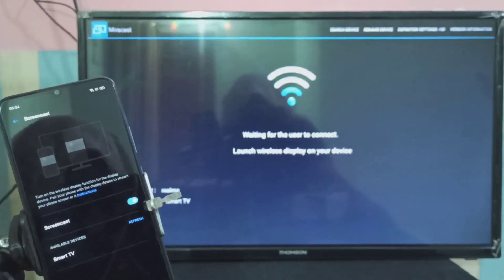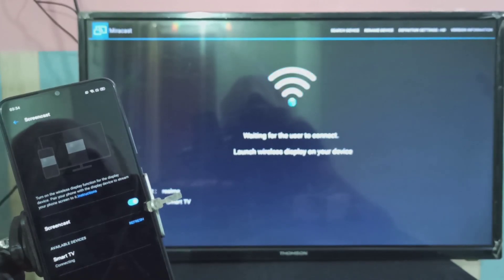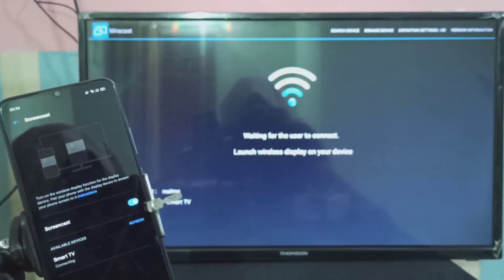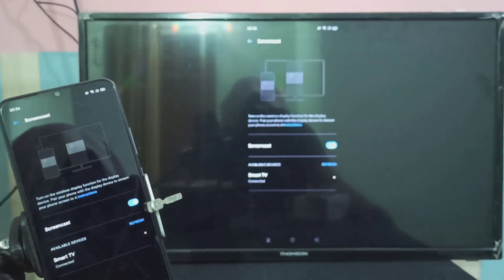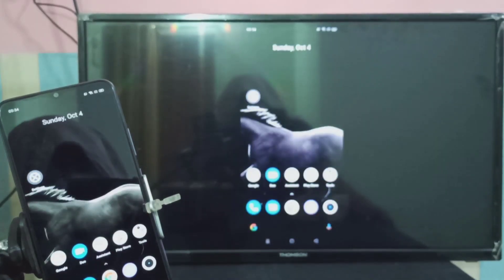Now we can see the Smart TV listed — tap on that. It's connecting, please wait. Okay, done. Now you can see the mobile screen mirrored on the Smart TV. Let me open another app.